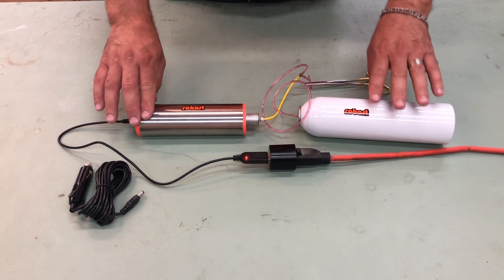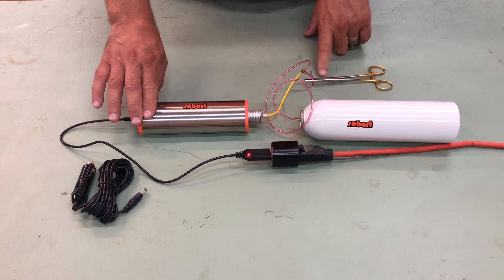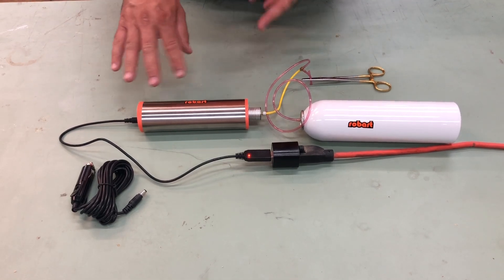All it is is we're just gonna fill up this air tank so that you can see the pump working, and then I've got a pair of hemostats holding off the air so that when I release the air you can see how this works.